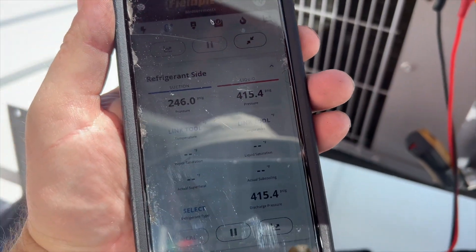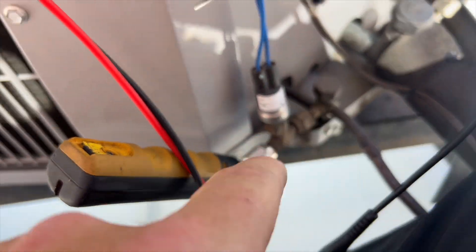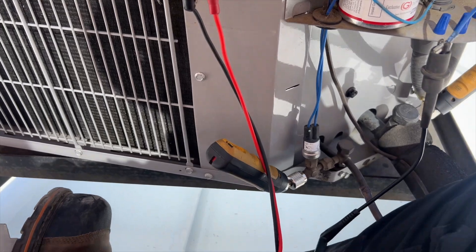Our liquid pressure is at 400 PSI — this switch is supposed to cut in at 400 PSI. I'm checking continuity and it's open, so this fan cycling switch has probably failed, which is causing the condenser fan to not run.